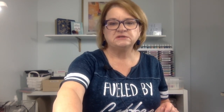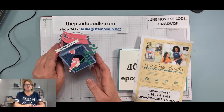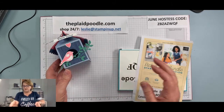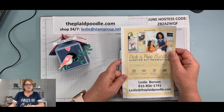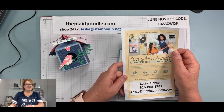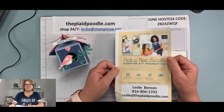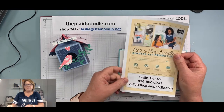I'm gonna turn the camera around — this is the little project we're gonna make today. It's a little birdhouse milk carton. I wanted to mention that today is June 25th, and the end of June is the end of the pick-a-free-bundle promotion for joining Stampin' Up.